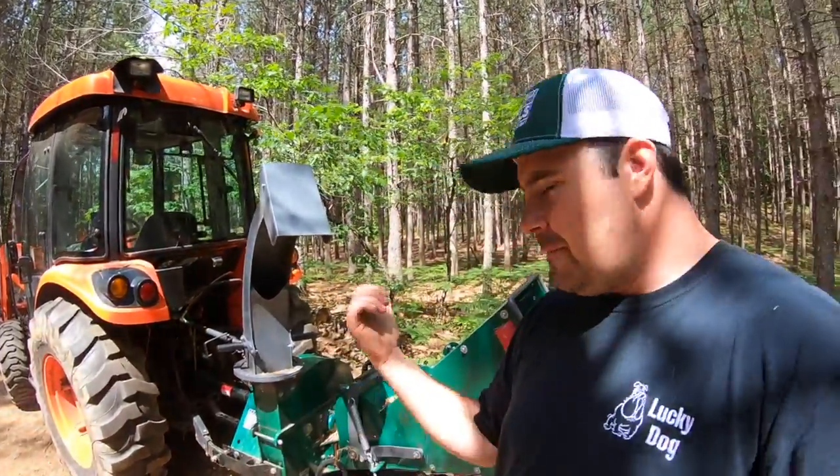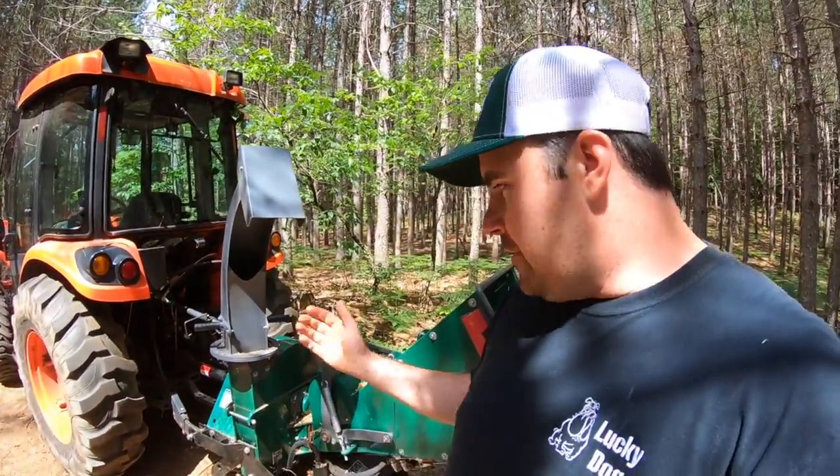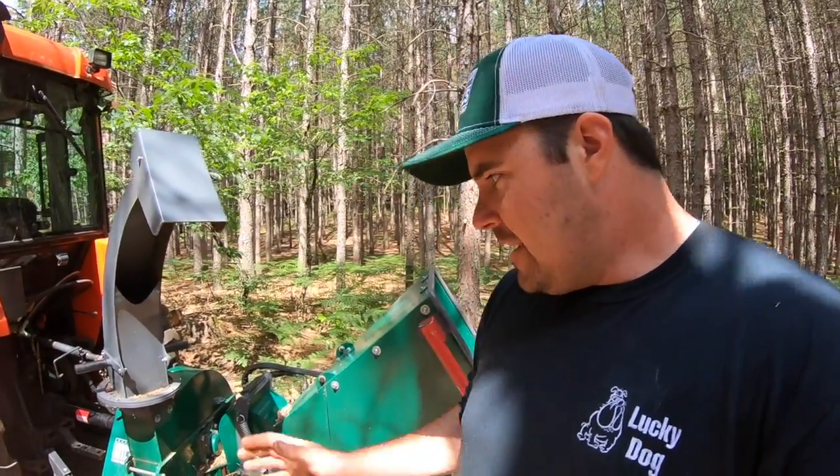Welcome back folks. Beautiful day out here in the red pine forest. As you can see behind me, I've got my Coyote tractor and my WC68 Woodland Mills wood chipper. This thing's been a real solid wood chipper, and if you guys are interested in seeing my complete review of this, check out the playlist I've got dealing with it.